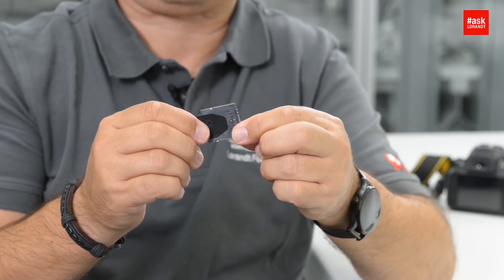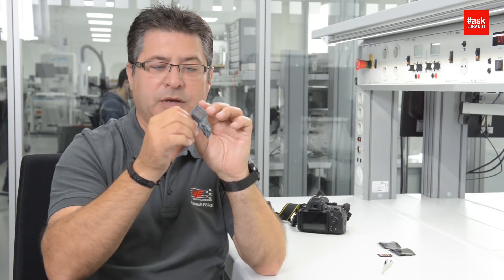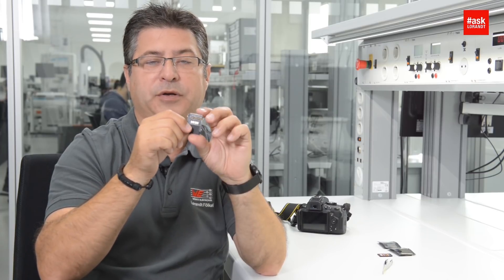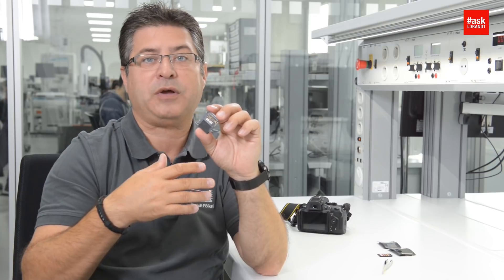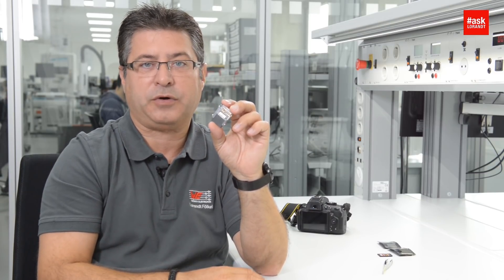If you take the new card reader and put the card inside, you will hear a click. You can see there is a nice shielding. We now have much more pins — not just nine pins but now 17 pins — because of the additional data lines, VCC, and ground connections.